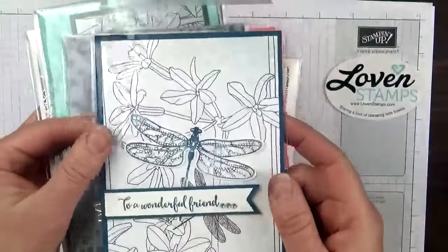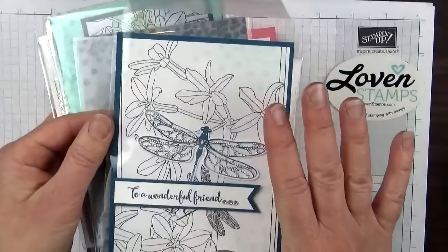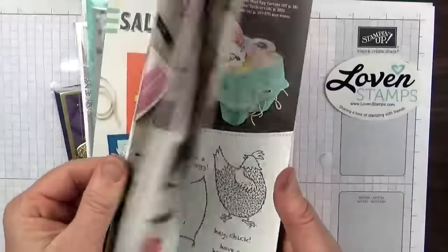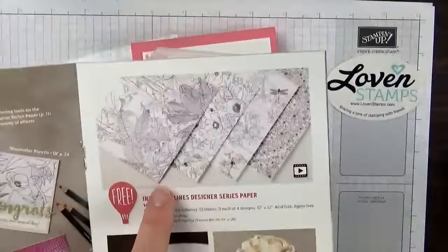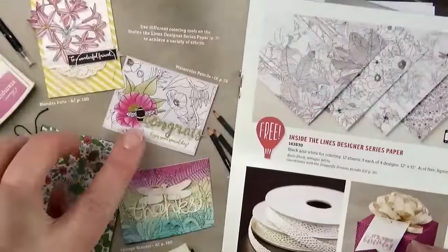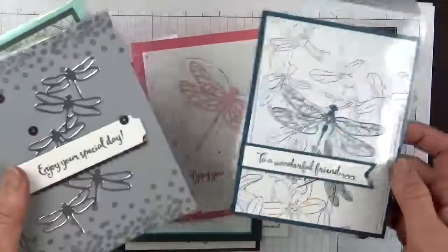This one is by Faye, and she used this designer series paper in the background. It's one of the black and white papers that's meant for water coloring, so it comes plain and then you color inside the lines, and then you can color it or leave it not colored — kind of like that sample there, or like Faye did here. I love the way she paired this with the dragonfly.